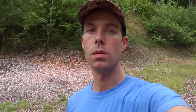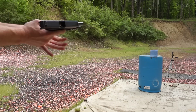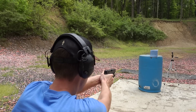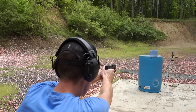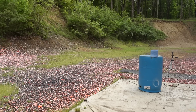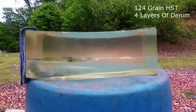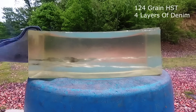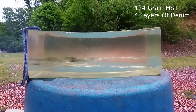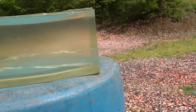It looks like the denim might have affected the Gold Dot. So now I'm going to load up the HST and see what it does. Next, the Federal Premium HST. I think it did the same thing — the HST also went all the way through that gel block and out the other side.